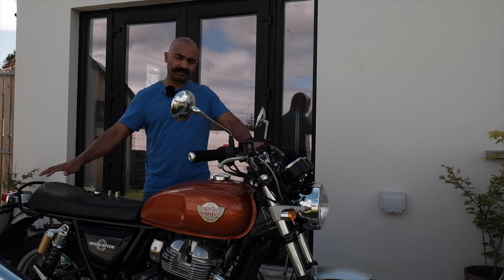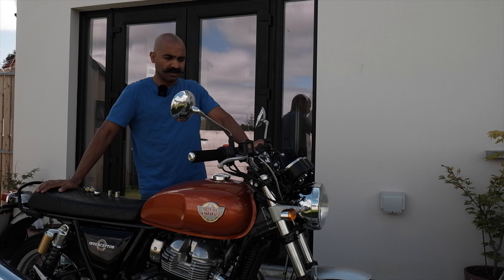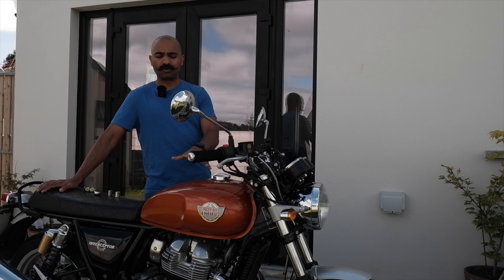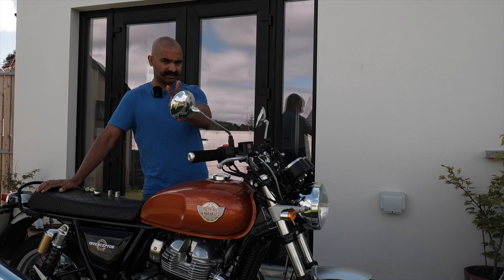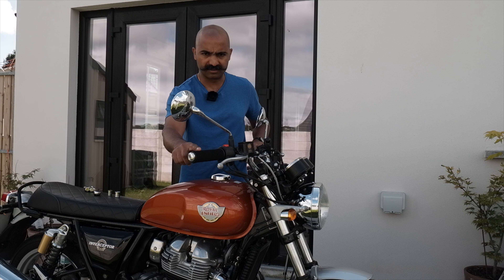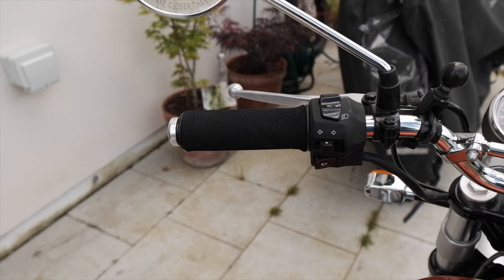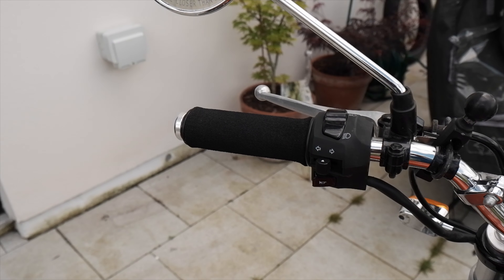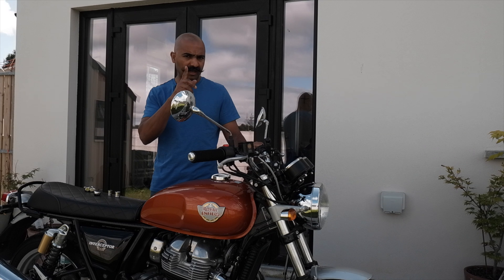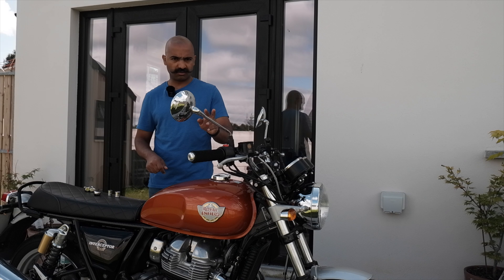This is my beautiful Royal Enfield Interceptor 650. I bought this bike three days back. Right now I'm going to do the second mod on this bike. The first mod I did was installing these lovely grip puppies to reduce vibrations and to give me a better grip on the handlebars. And right now I'm going to do the second modification on this motorcycle.